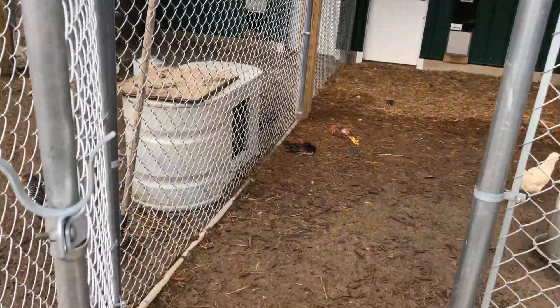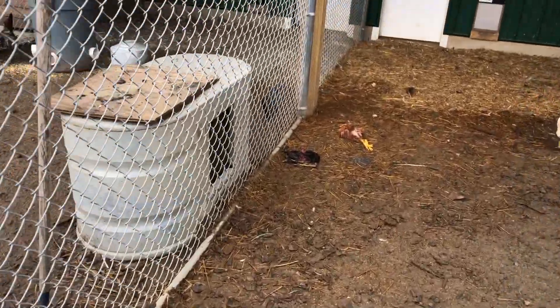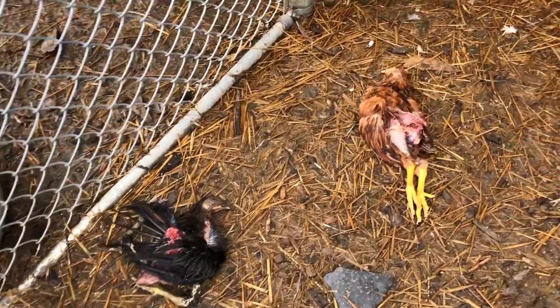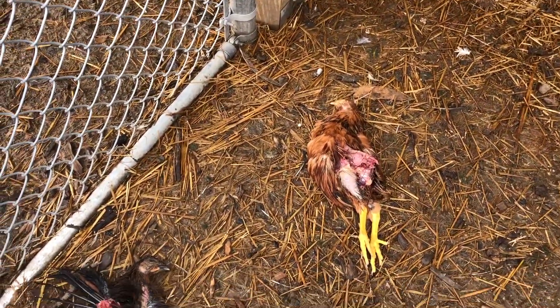Here's one of the chicken pens, and unfortunately this is what I discovered this morning — my beloved chickens. That is a possum. A fox would have killed a whole lot more chickens. Bobcat, coyote — they're gonna take the chicken and run. They're smart, they're not gonna sit here and eat it in the pen. A possum is about the only thing dumb enough to just sit here in the pen and eat it.